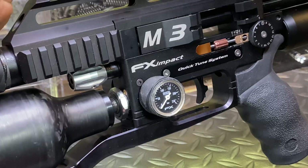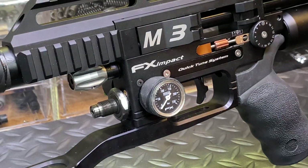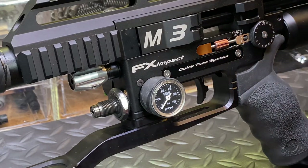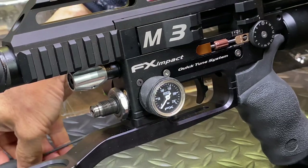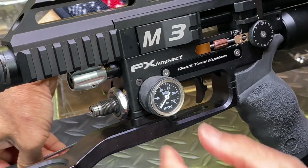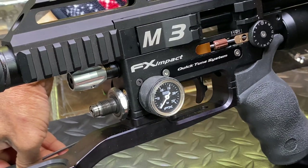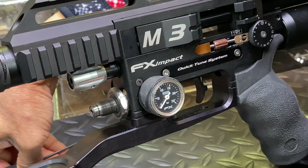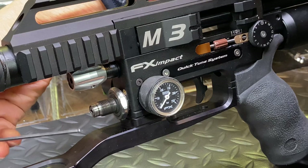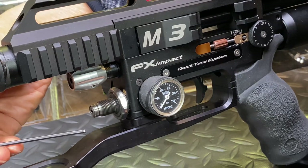You'll need a 2.5mm tool, and it's very touchy, so only adjust a little bit at a time. To lower the pressure, you need to screw it in. This adjustment screw has only one o-ring, so it turns very easy — you might not notice the resistance and lose track of where you're at.